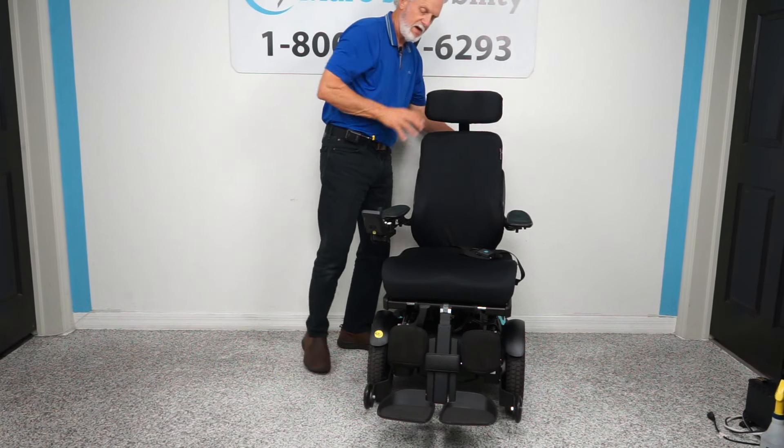It's very quiet — you can barely hear the chair. When you charge the batteries, you take your Permobil charger, plug it in here, and as soon as the light goes to full, the charger will stop charging automatically. These are smart chargers — you don't have to babysit them. Plug them in and walk away; when the batteries are full, the charger stops.